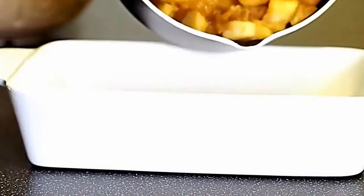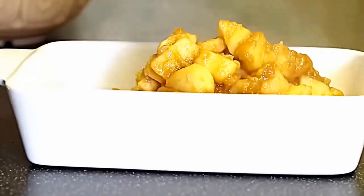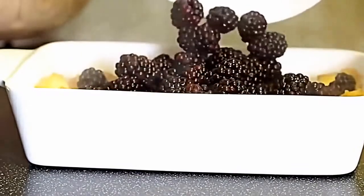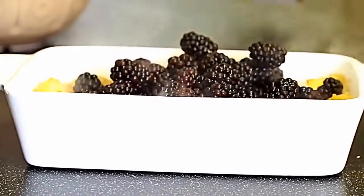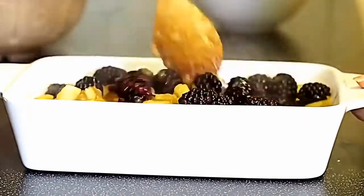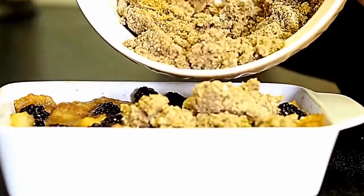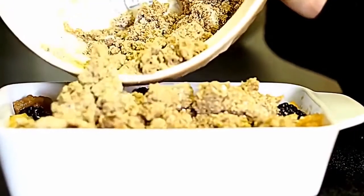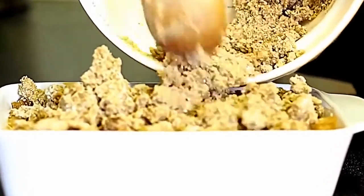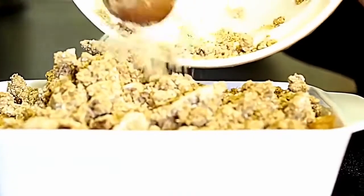The crumble topping is done — now it's time to assemble. Add the stewed apples first, then stir in the fresh blackberries so they're evenly spread throughout. Now add your crumble topping — carefully guide it on top with a wooden spoon, spread it evenly to get a nice even thickness, then pat it down so it all sits nicely in place with an even distribution of crumble and fruit.